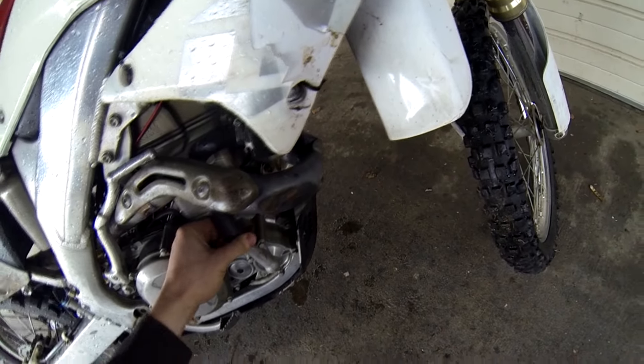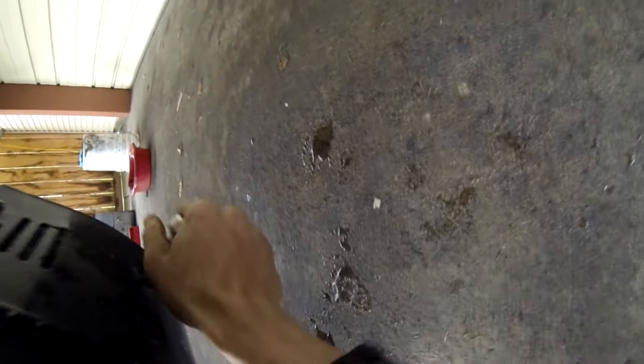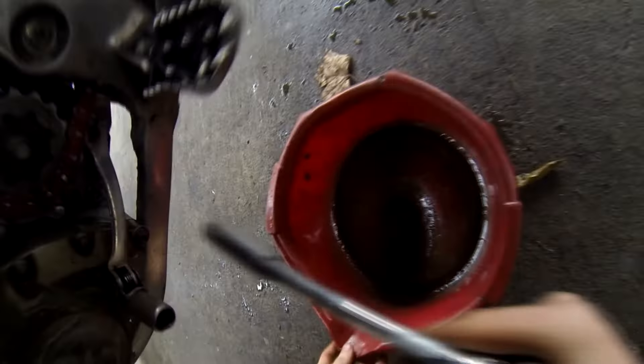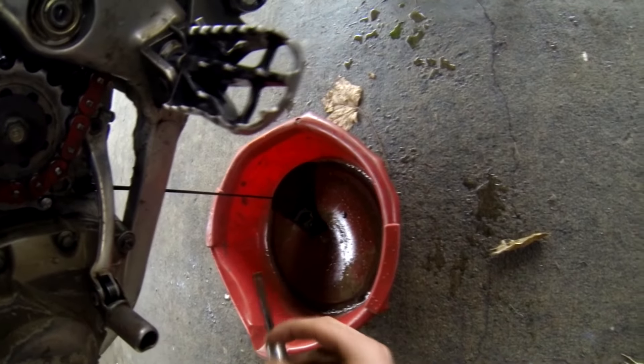After you've gotten your tools and supplies, the first step is to take off your skid plate — if you have anything like that, get it out of the way. It makes draining your oil a lot less of a pain. Next, you're going to want to drain your oil. You don't have to drain your engine oil, but unless it's brand new you might as well. For this procedure, you only have to drain your transmission oil.